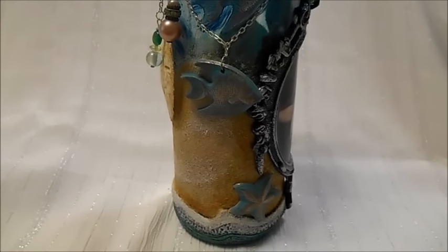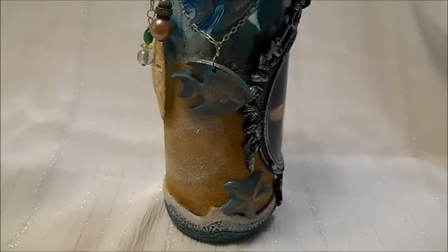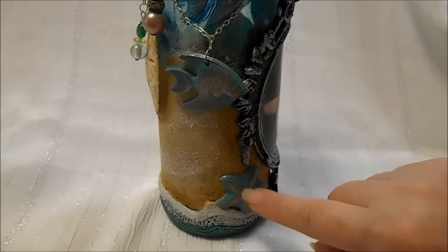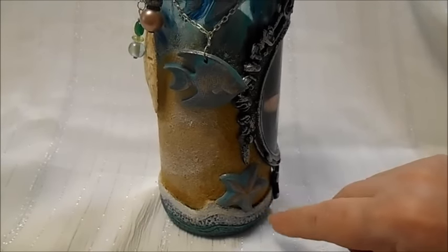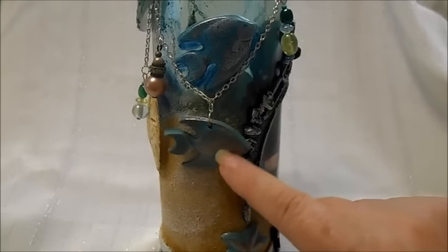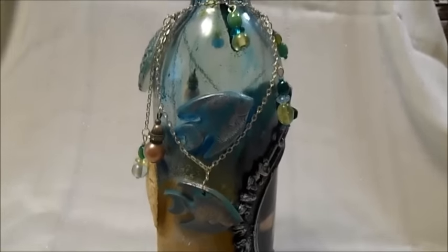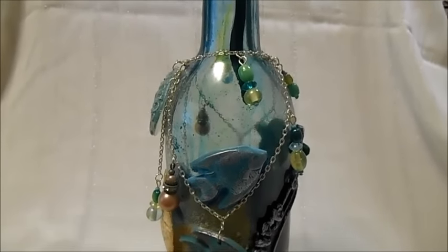And then here's the last side — if you can call a cylinder having a side — but it's got starfish actually on either side of the resin frame. These are two little resin fish. And more of the beaded dangles.